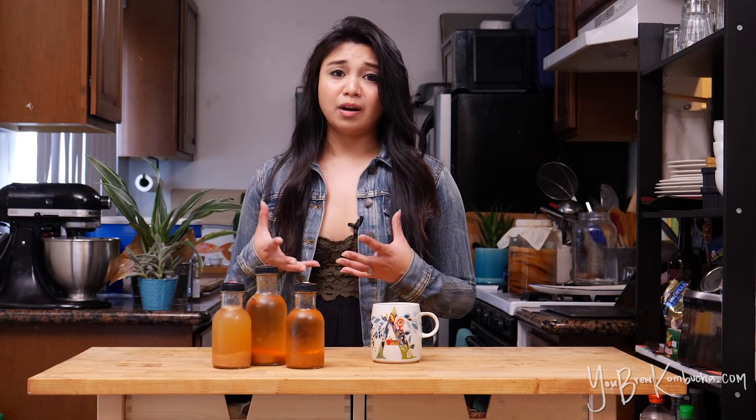I also get a lot of questions from people who ask why, in the wintertime, sometimes their batches don't produce a new SCOBY, or they produce a very, very thin SCOBY. I wouldn't really worry about that — oftentimes that happens to me too in the wintertime. If I am brewing a batch, not all of my batches will produce a new SCOBY, and that's totally fine as long as it's still getting sour over time.